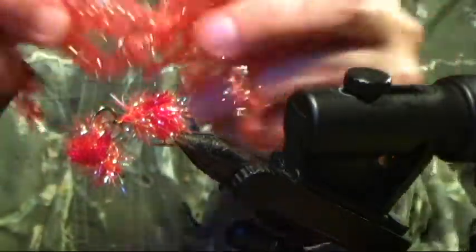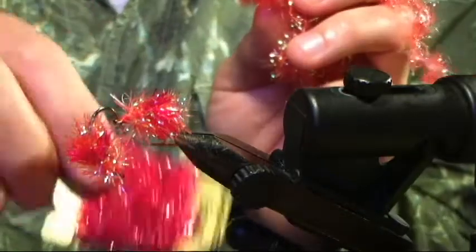Today we're going to use opalescent orange Estaz and red. Red's going to be our core.